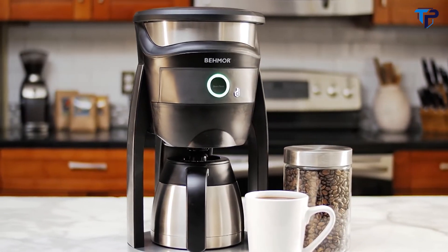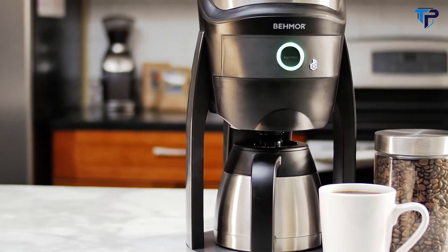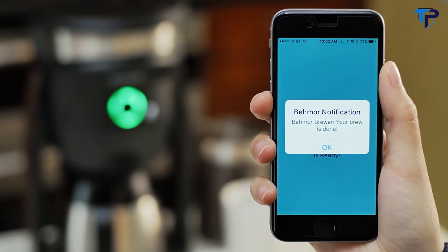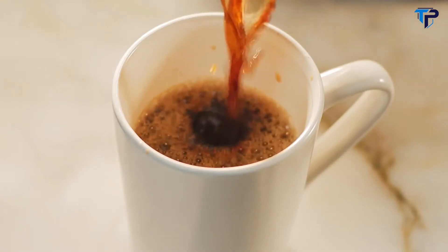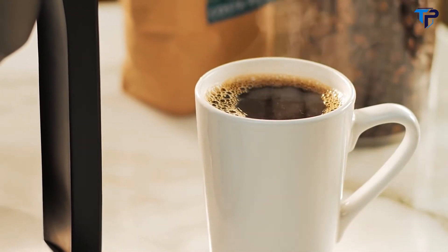Finally, utilizing Behmor's double-walled stainless steel carafe with brew-through lid, your coffee will remain hot for hours, triggering a text notification to you when your coffee is ready. The result is an unparalleled coffee, automated to save you time without losing the exquisite richness of a handcrafted pour-over coffee.